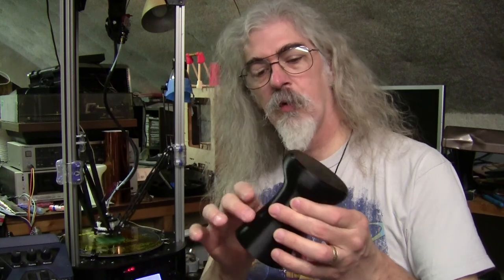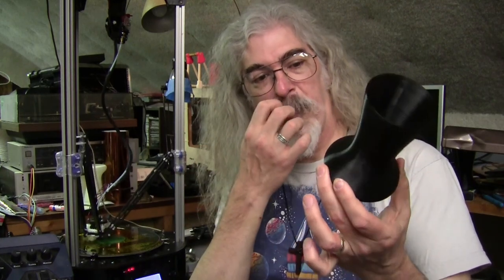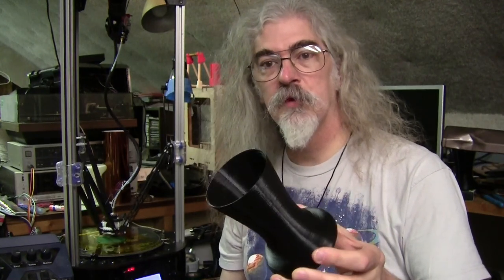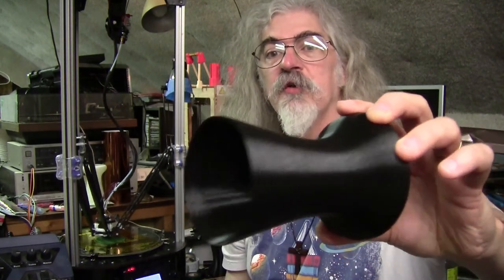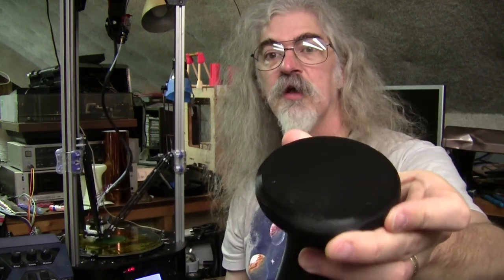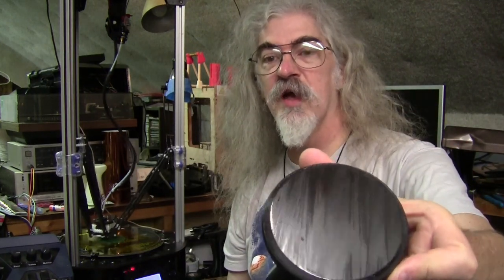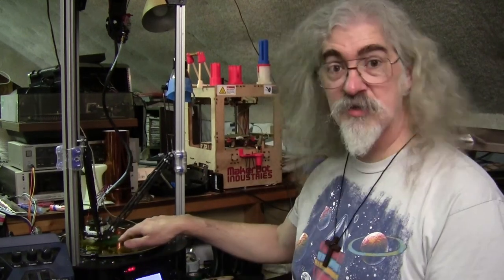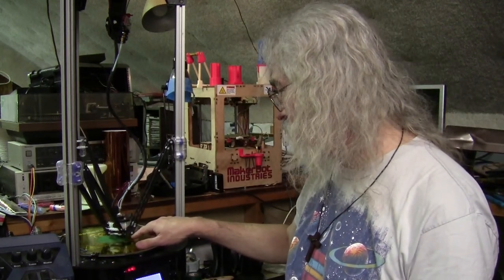I did this design in 123D Design from Autodesk, and the Rostock is dialed in really well here. The surface finishes are really nice — you can see how shiny the head is. I'm being really particular about the first layer. Most people don't care about the first layer of their print, but the drum heads are printed integral to this.